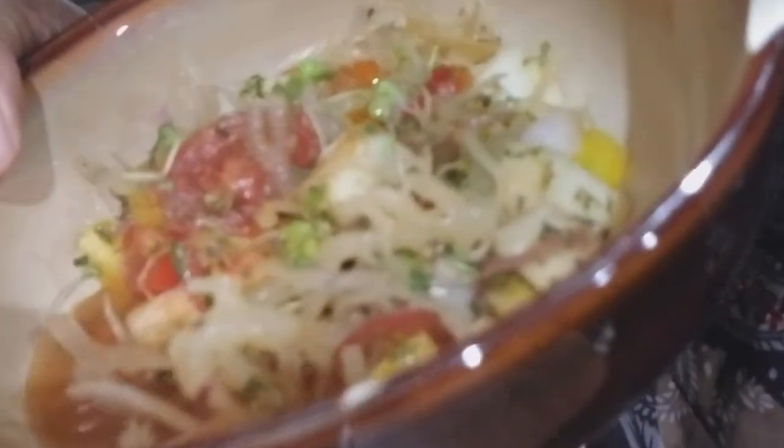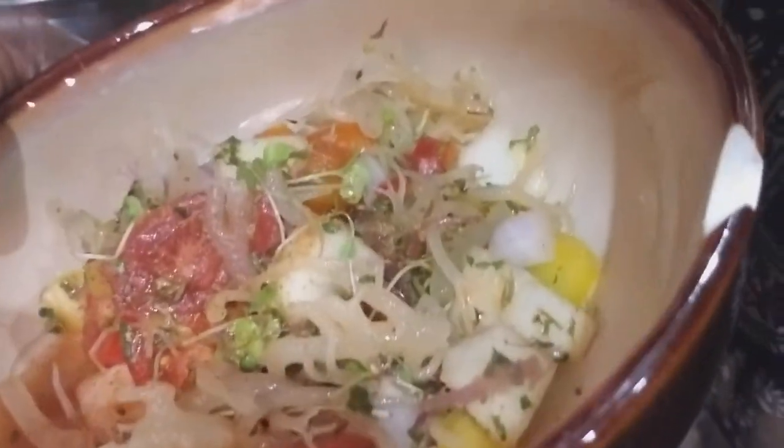I need to show you guys this — I've got a lot going on in the kitchen right now. Check it out y'all: Irish sea moss salad! I have in here apples, sea moss of course, bell pepper, onions, onion powder, tomatoes. I want to taste it with the apple — I didn't taste the apple yet. Let's taste it.